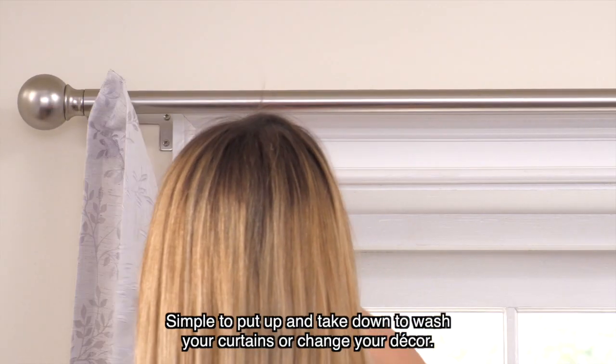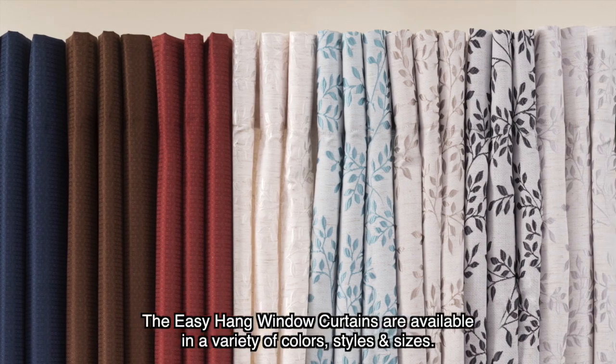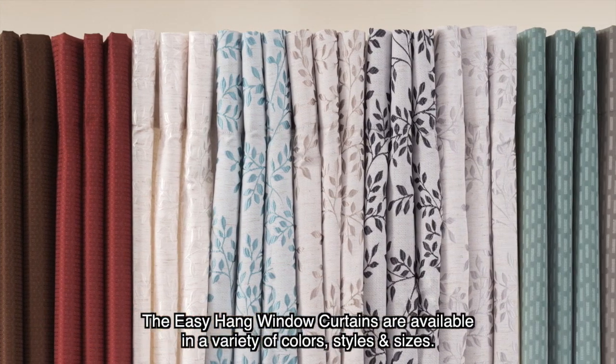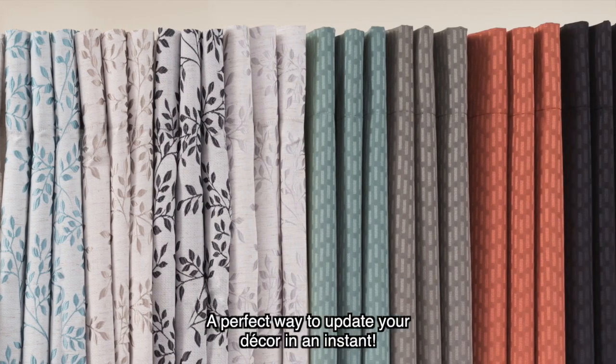Simple to put up and take down to wash your curtains or change your decor. The EasyHang window curtains are available in a variety of colors, styles, and sizes — the perfect way to update your decor in an instant.